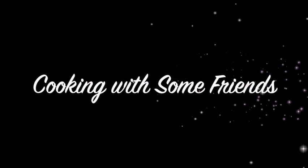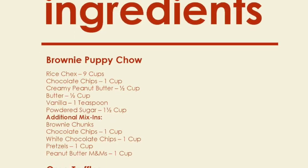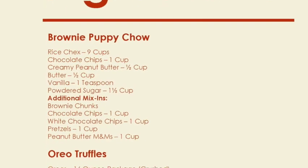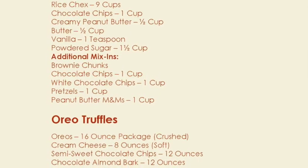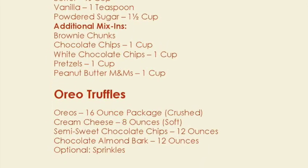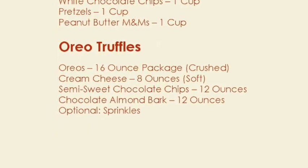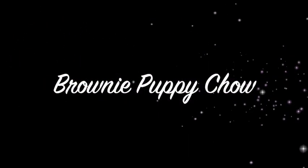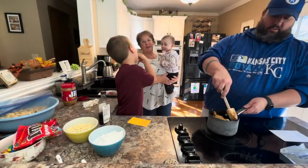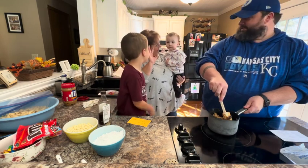Hello, my name is Tracy Allen and I want to welcome you to Cooking with Some Friends. Welcome to Cooking with Some Friends. I have help in the kitchen today — say hi, Ellen.